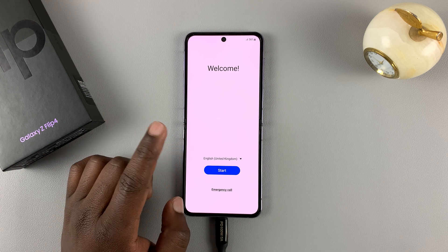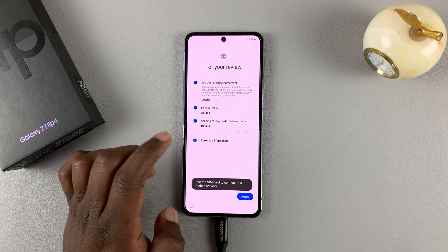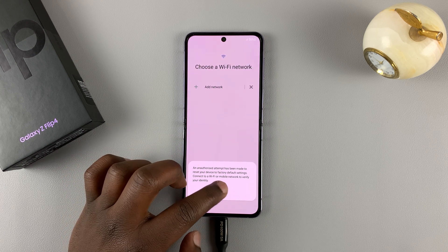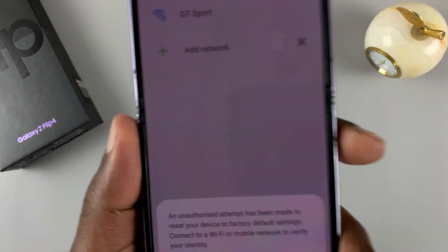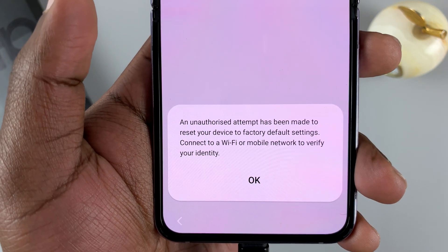With the hard reset complete, now let's try and set up the phone as a brand new phone — just a quick, normal setup process. You'll see at the bottom of the page that an unauthorized attempt has been made to reset your device to factory default settings.